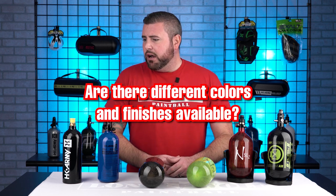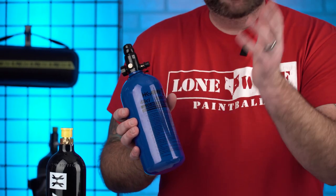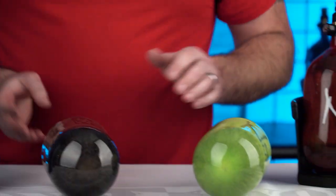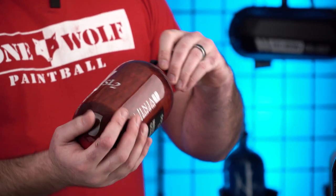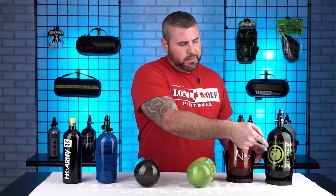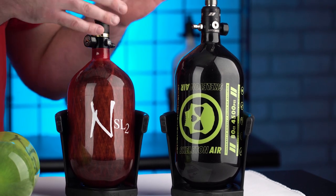Next up is cosmetics. Everything doesn't look the same. CO2 and your Steelies or 3K tanks come in all black, red, blue, green, gunmetal — all sorts of colors. Higher end tanks come in a standard black smoked color. But if your setup's all green, get a green tank. Ninja bottles have tons of different color options, and other companies offer skull prints, fancy diamond prints, even Gucci print on your tank. Cosmetics is pretty much up to you.